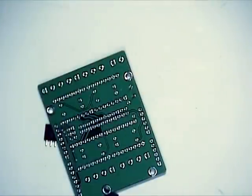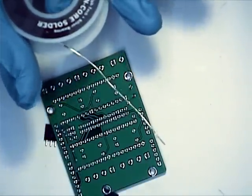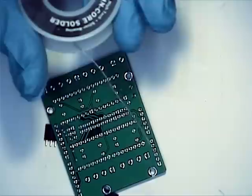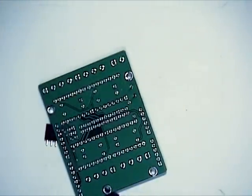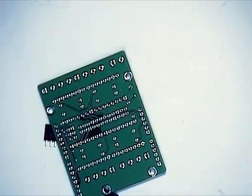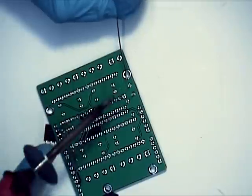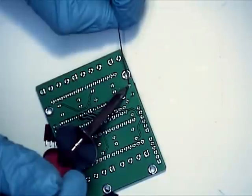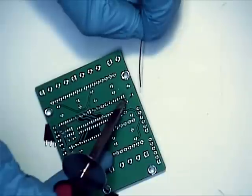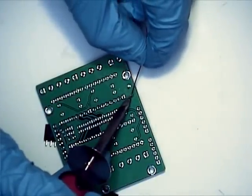We are using .022 inch diameter rosin core solder — it's 60/40 — and it does the job very nicely. We've got our iron already hot to trot and we're going to tack this in place. Soldering iron: heat always goes on first, and then you add your solder. Heat first, then solder on.